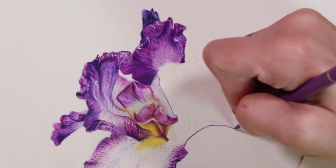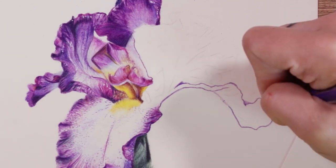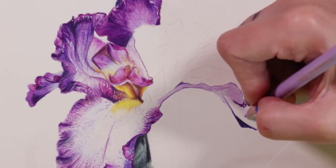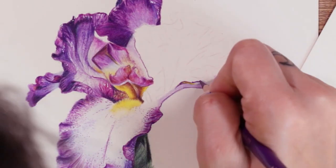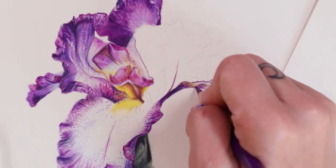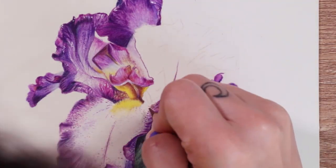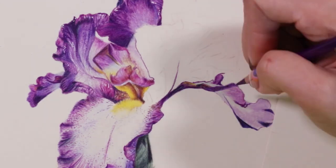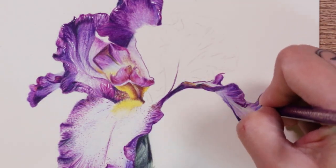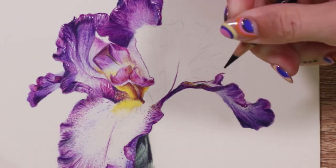You'll also notice a few really stark little white dots on the edges of the petals. I went in with my Sakura jelly roll pen to add these, because on the reference photo the petals have a slightly sparkly nature and I wanted to create that. I didn't want to use a negative space method because there was already a lot of texture going on, so the easiest way was the jelly roll pen. The dots may look a bit stark on their own, but when the whole piece is complete they add a little something extra and really increase the contrast.